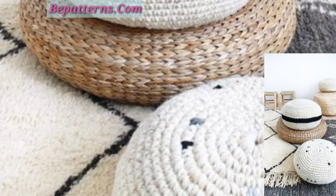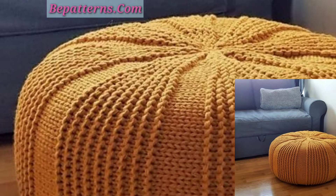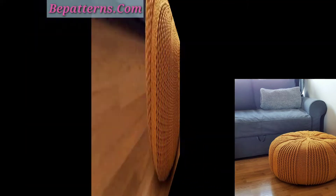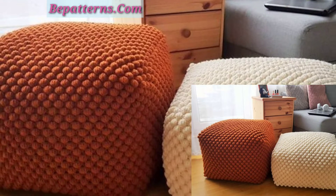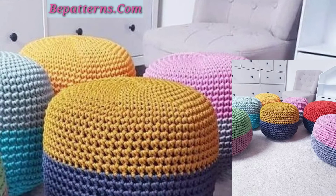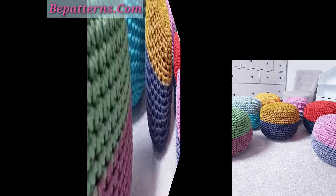Today I'm presenting very beautiful, unique, and gorgeous crochet cushion floor designs and ideas. These floor cushions are so amazing, stunning, and beautiful. I hope you will like my video. If you like these ideas, please encourage me and support me by subscribing to my channel, liking my video, and sharing my video with friends and family members.